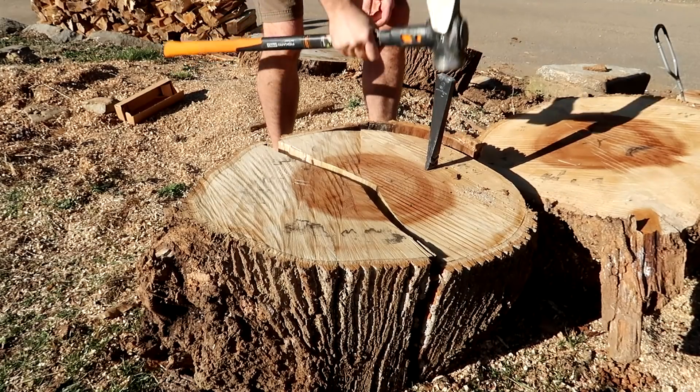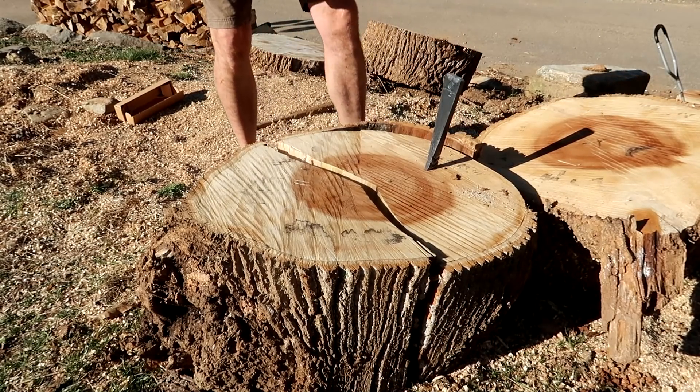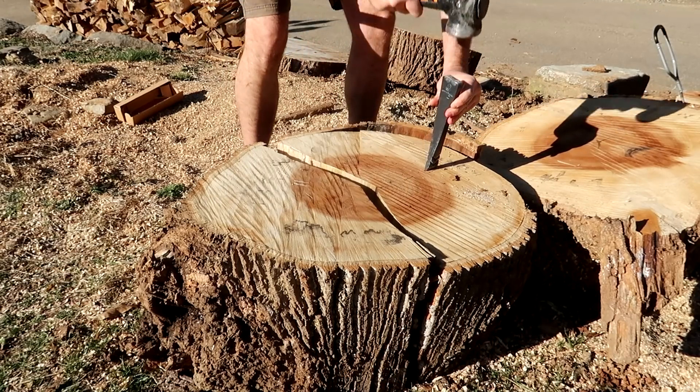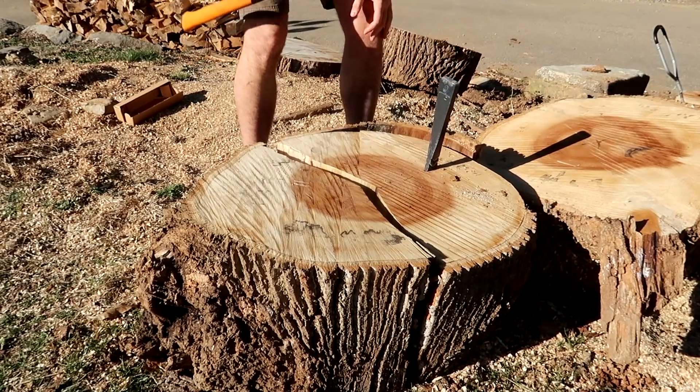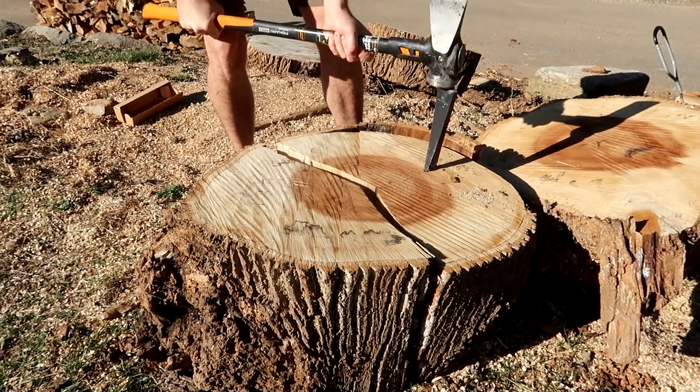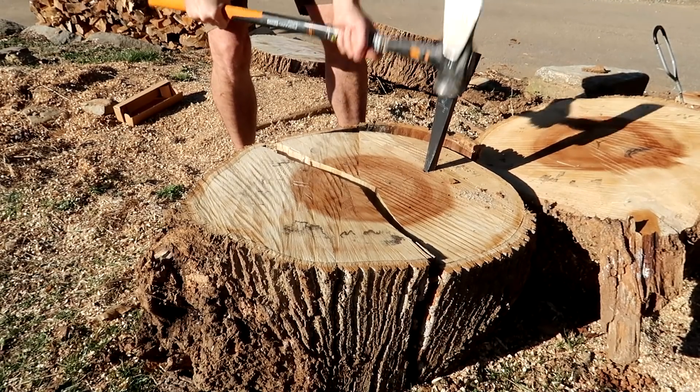Drive it in a little bit so it doesn't come off. When you drive it in, you kind of have to be more precise with this skinny wedge — it's like a big nail, that wide, and it goes fairly quickly.